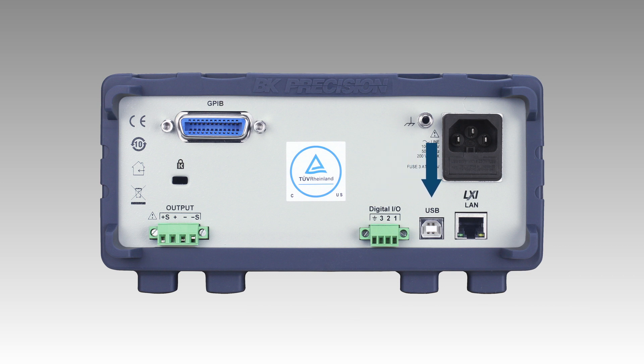USB TMC compliant and LXI compliant LAN interfaces are included standard for remote PC connectivity. A GPIB interface is optional for all models.